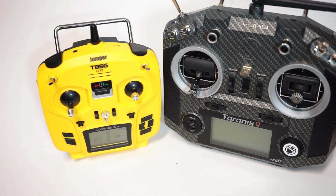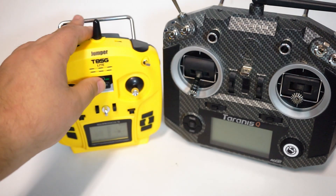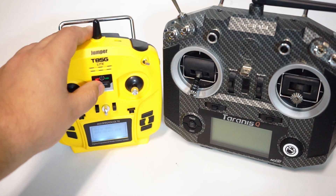Now you're going to be considerably short on switches. You can see the software interface there. Go check out Andy RC's video on how to set up these three-position switches — that's very useful when you get to it.